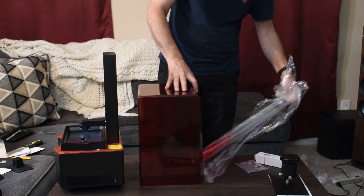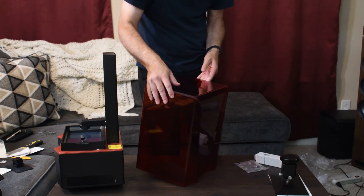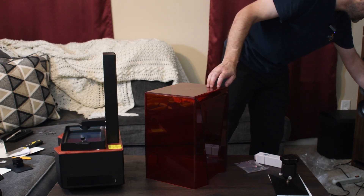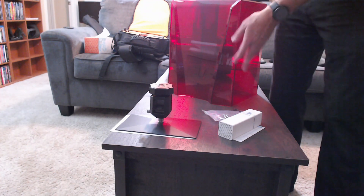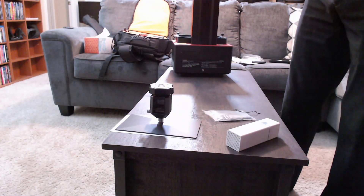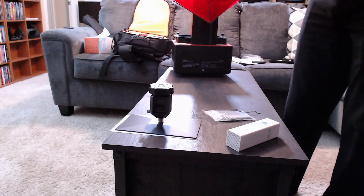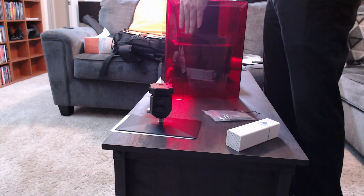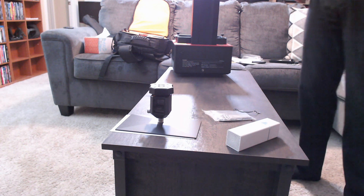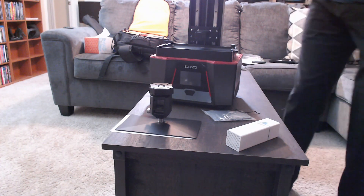Unlike a lot of covers, this one does have a distinct front and a distinct rear. You can see the stylization here. Let's change cameras. On the back, we've got an exhaust port, so you can take that cover off and run a hose from there to the outside or to a vent, so that you can exhaust the nasty fumes of the 3D resin. And here is the printer itself.